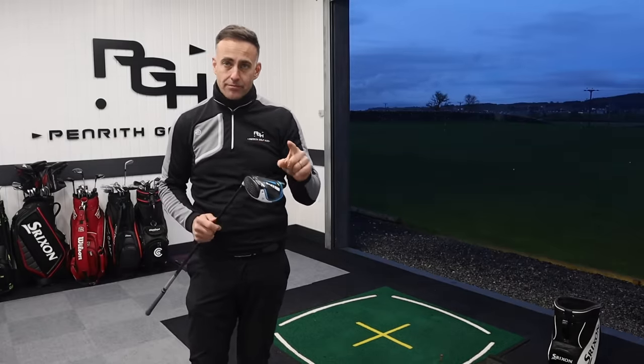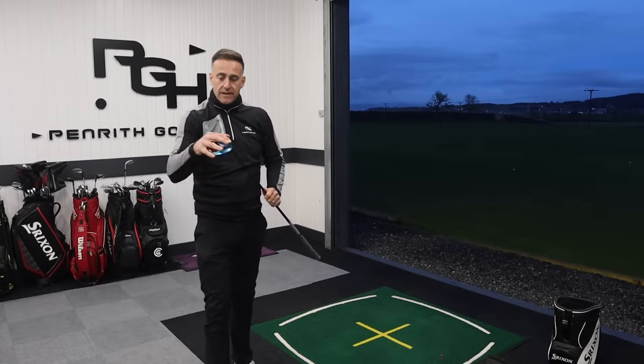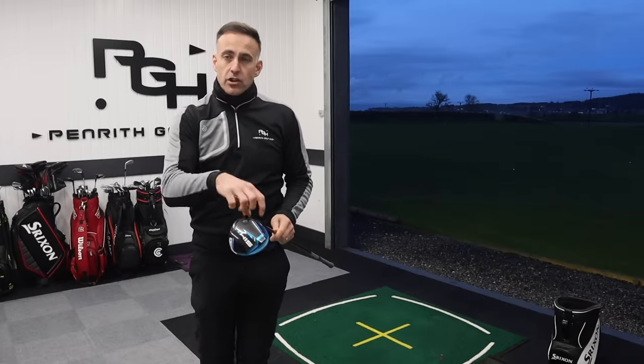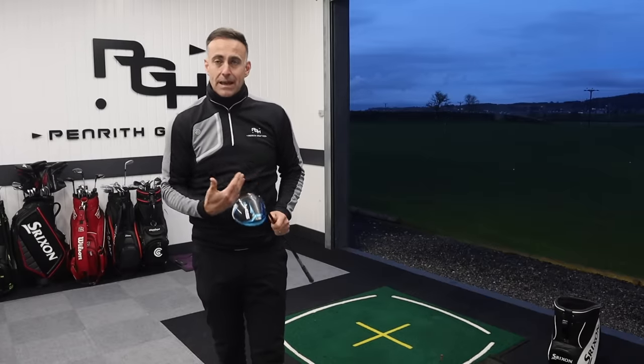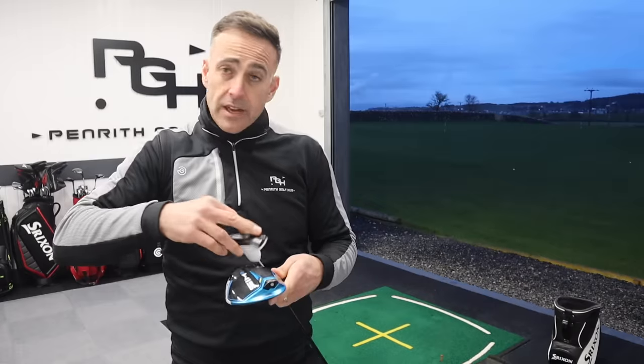It's like multiple drivers in one. Think of it another way: if you're making some swing changes, you get a driver, you get fit for it, you then make some swing changes, your delivery does change a little bit. You've got some options that you can then dial into your new club delivery potentially. So a driver that can work with you.